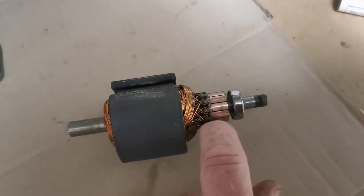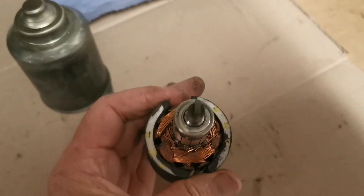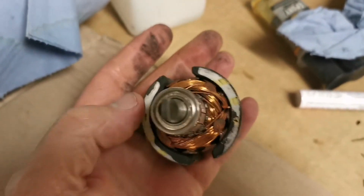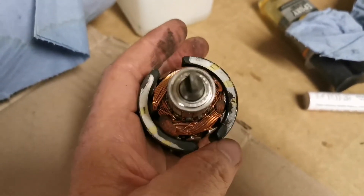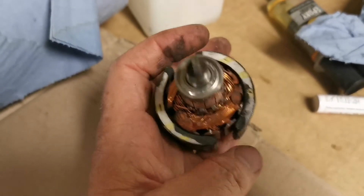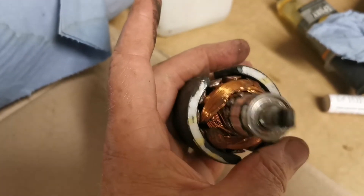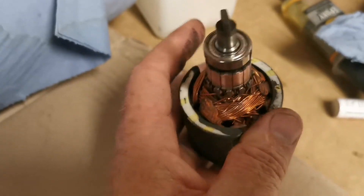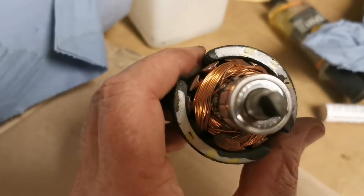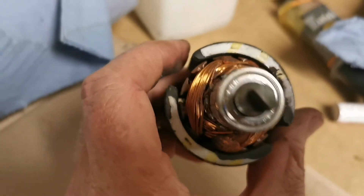The magnets are here. What I need to check is the white paint on the top, because if you spin one of them round you'll affect the polarity. Obviously one's north and one's south, and if I rotate one around 180 degrees it'll be out and probably won't work properly. Luckily the white paint is on the same side, so they're orientated correctly.